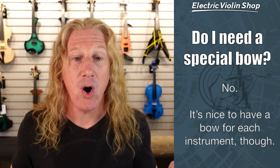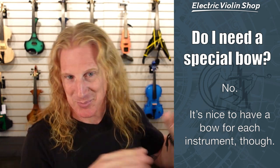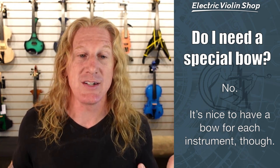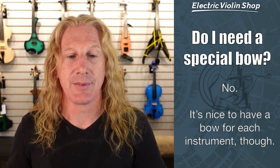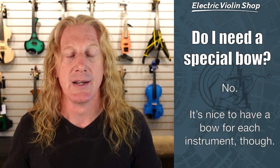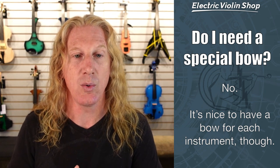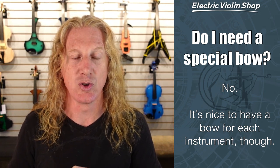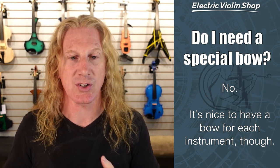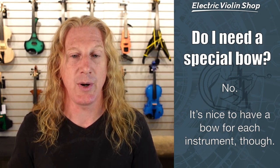Do I need a special bow? The answer is no — you do not need a special bow. Except, because there's always an exception: if you are playing an extended range instrument — six or seven strings — a lot of violin bows do not easily move those two big, fat, low strings. So we do sell a bow by Kota Bow called the Joule — J-O-U-L-E — that is specifically designed to help move those big, heavy strings. So for a six or seven string violin, it would be really helpful to have this extended range bow.